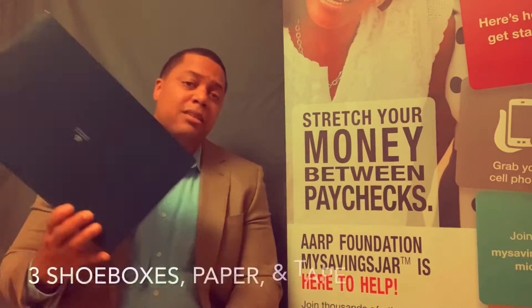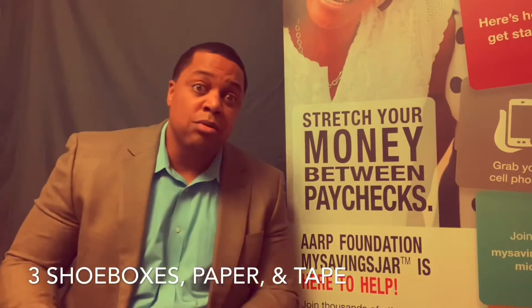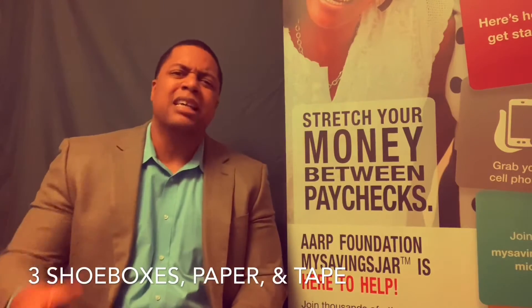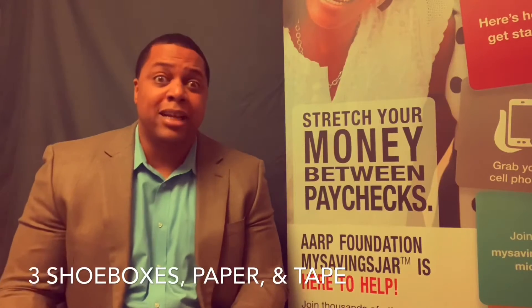I want you to get three shoeboxes and some paper and some tape, and if you want to get creative, maybe some glue or some glitter or all sorts of things, especially if you have young children five or six years old — we can really make a project out of this.